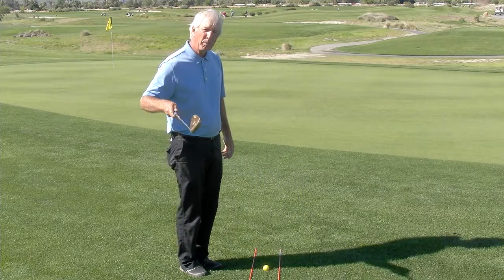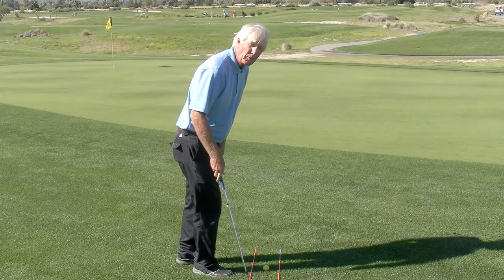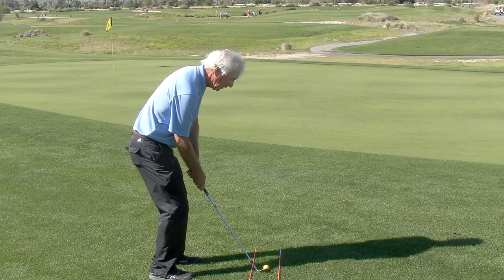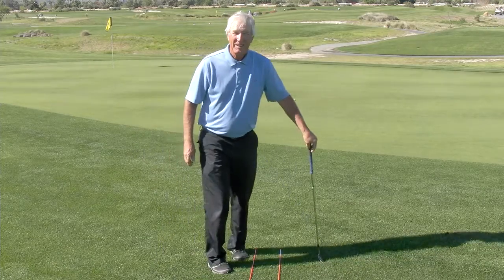This will help you to get the face pointing exactly in the right direction and also to get you attuned to the direction you're going in. It works like a charm.